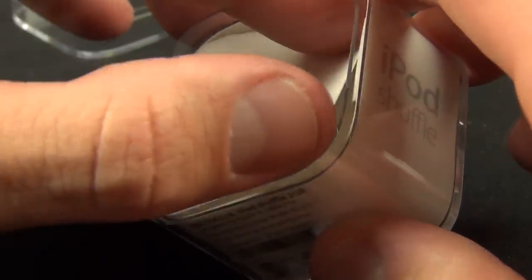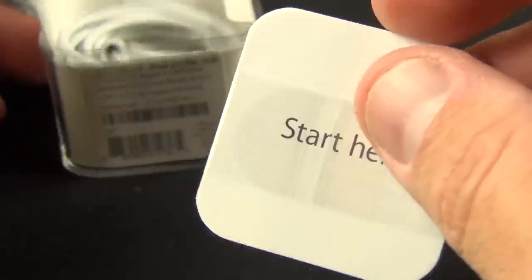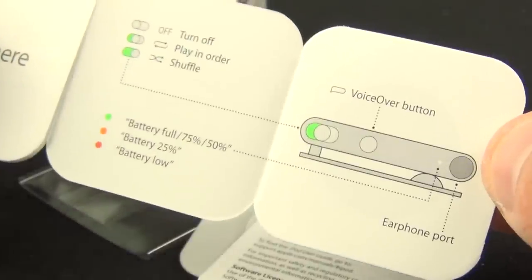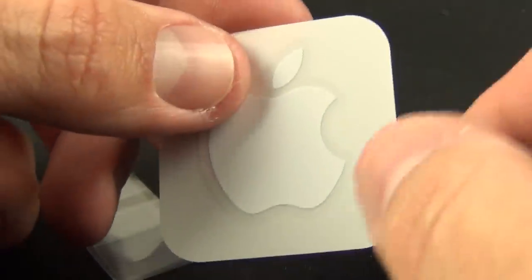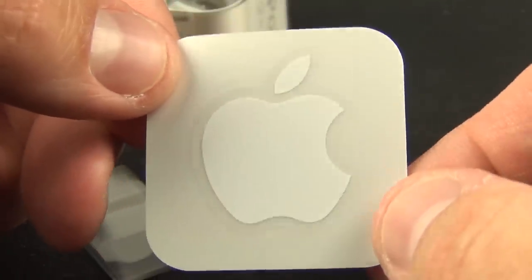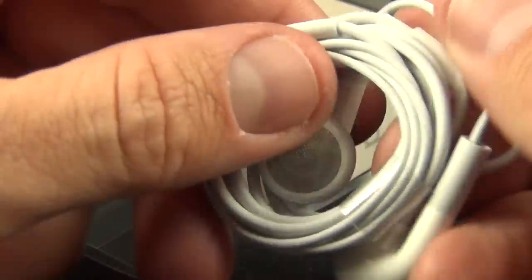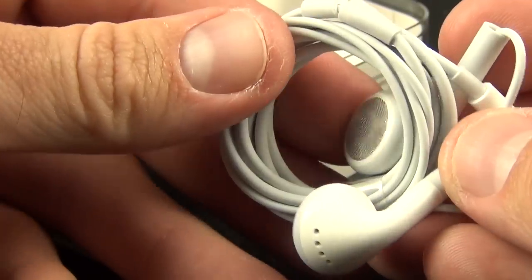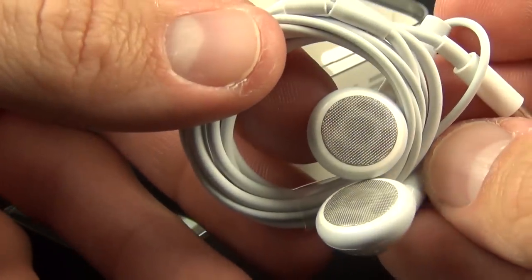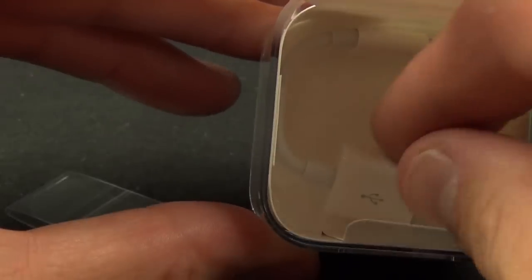Now before we explore the Shuffle, let's check out the accessories. Inside the box, we'll find all of our literature, including a quick start guide on how to use the controls and switches, and a warranty guide. And of course, we get a nano-sized Apple sticker, which is probably the smallest one you're going to find. Below that, we'll find the standard pair of earbuds, which do not contain the inline remote. Unfortunately, the iPod Shuffle did not receive the new EarPods, but you can pick those up separately for $29.